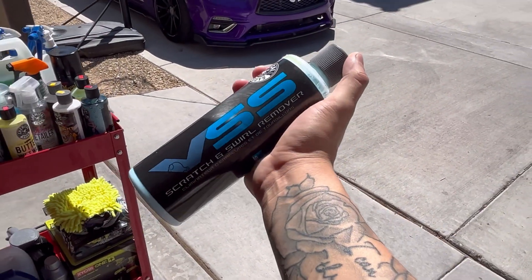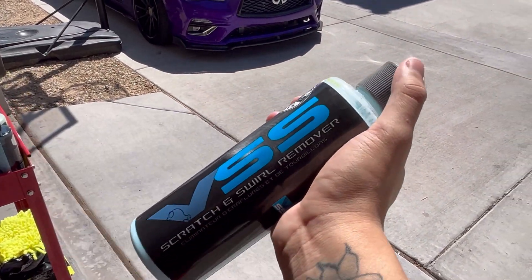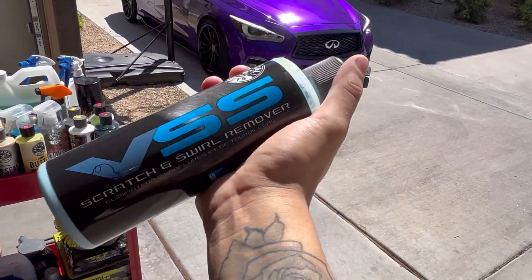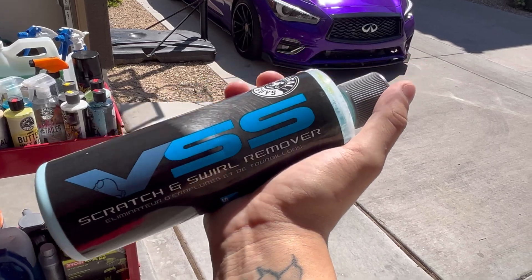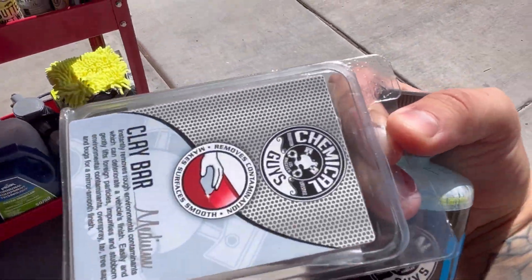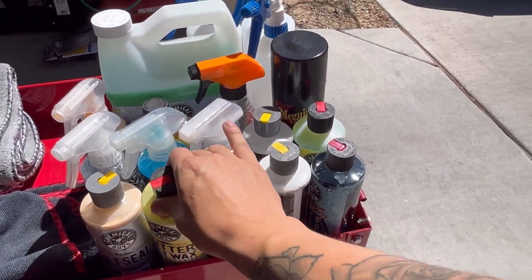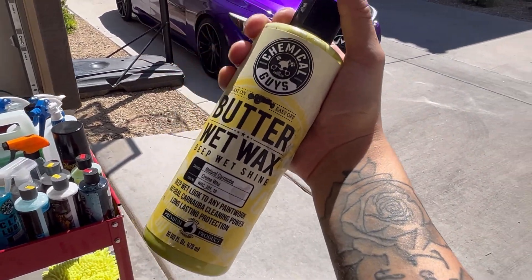The VSS Scratch and Swirl Remover by Chemical Guys is really good too. I don't use it on the wrap — I used it before to get some swirls out of my paint. You have to be very careful with this one; you do need a buffer and it's a two-step process. You also need a clay bar and a couple other things to go through the whole VSS process.